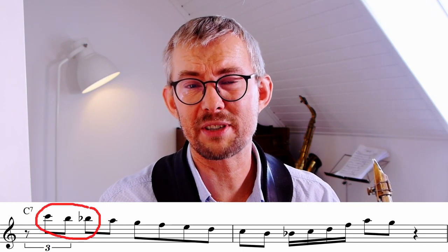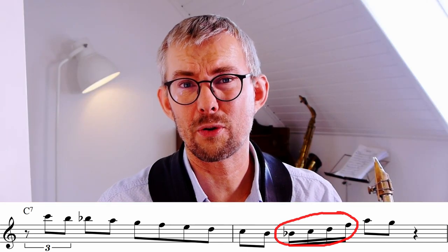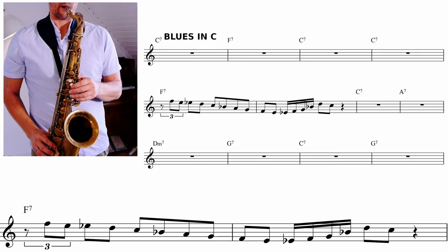This Hank Mobley lick is basically a C7 bebop scale going down, and then a Coltrane pattern — one, two, three, five — on a B-flat chord at the end. It's a G minor. You can easily transpose this lick into the F7 chord in bars 5 and 6 of the blues.